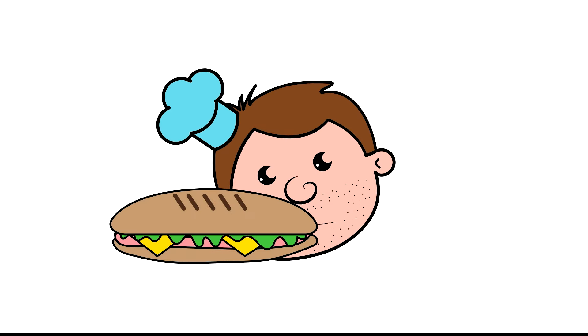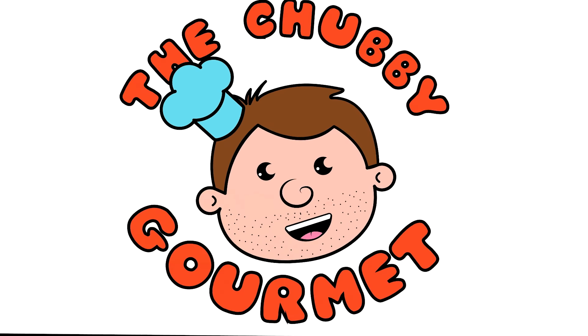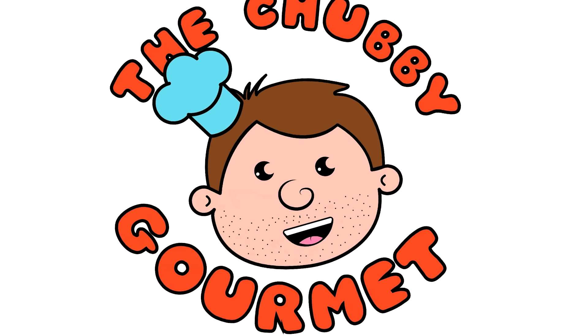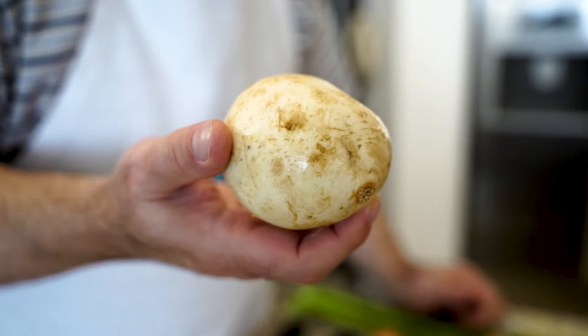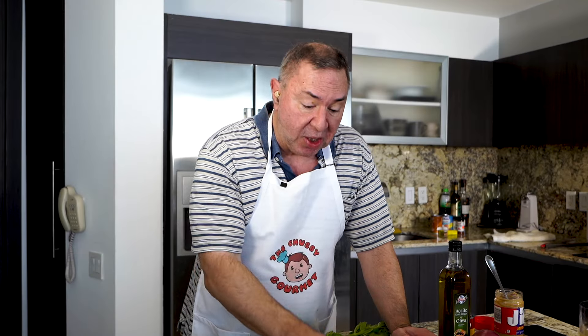Let's do it! The first thing I want to bring to your attention is there are root vegetables — some potatoes, turnip, and carrots. What I want to do first is peel the root vegetables, blanch them for about 20 minutes in boiling water, and then chop them up. Those will be added to the stew later.